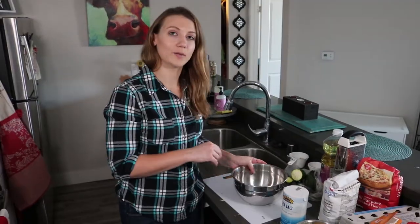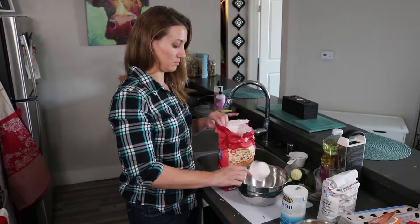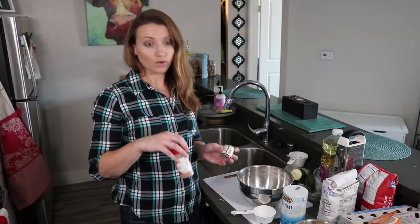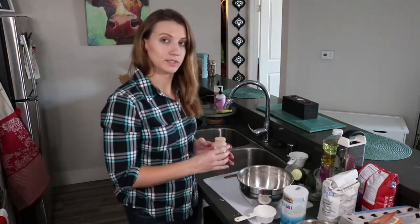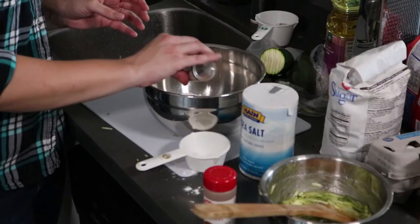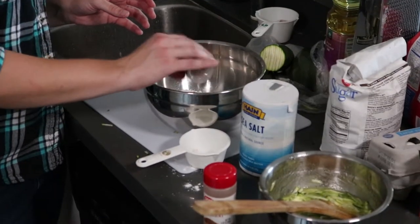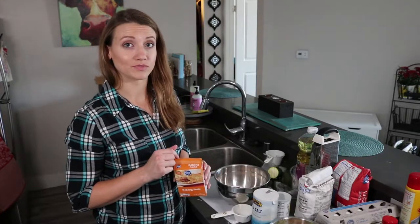To start we need a cup and a half of flour, about a teaspoon of cinnamon and a quarter teaspoon of nutmeg. I'm going to eyeball it because I like a lot of cinnamon and a little bit of nutmeg — you can do more or less to taste. Now we're going to add a half teaspoon of baking soda, a half teaspoon of salt, and a quarter teaspoon of baking powder.